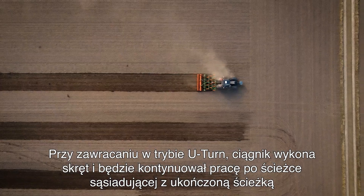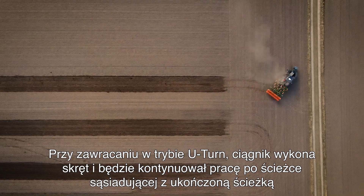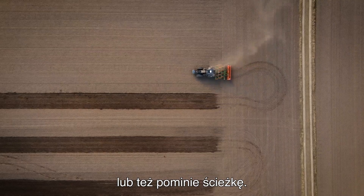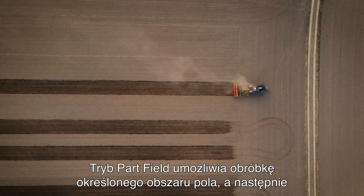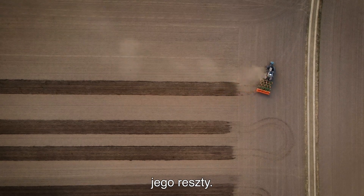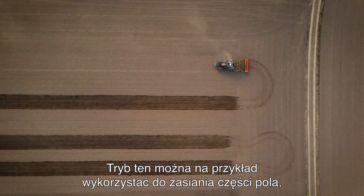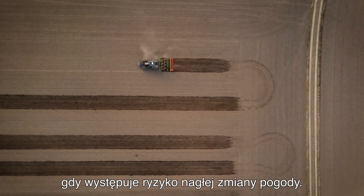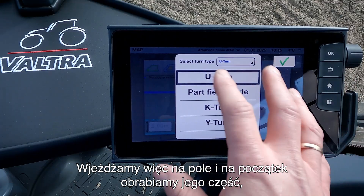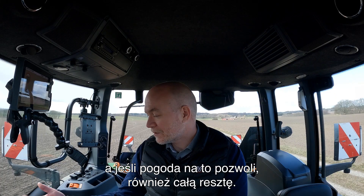A U-turn is where the tractor will turn and continue down next to the last pass or it will skip a pass. The part field mode is where we want to finish off the first part of the field and then after we want to finish the rest of the field. This could be used in a seeding application where the weather is not too stable — so we go out to the field, we finish off the first part of the field, and then we look at the weather and if it's still great we can do the rest of the field.